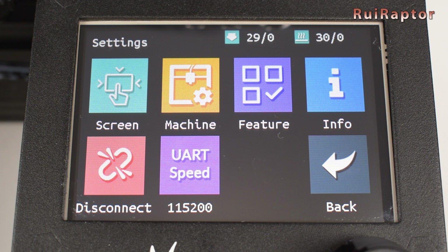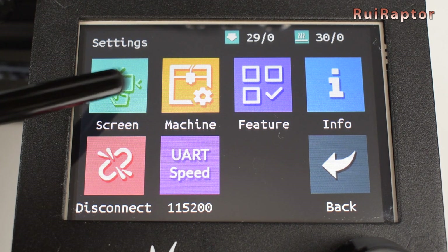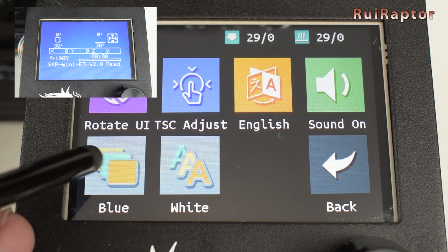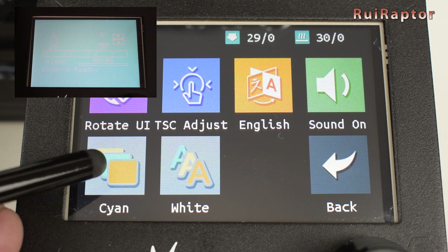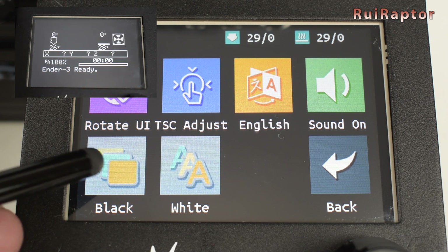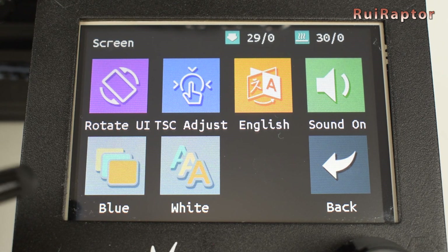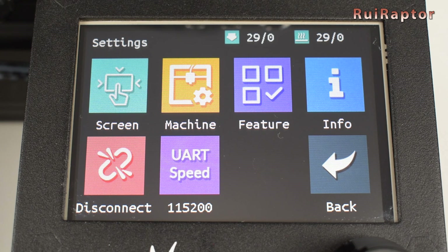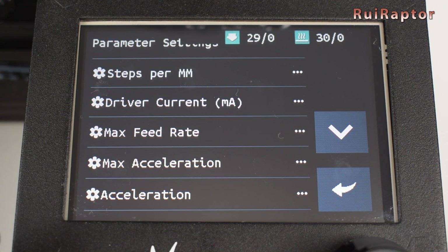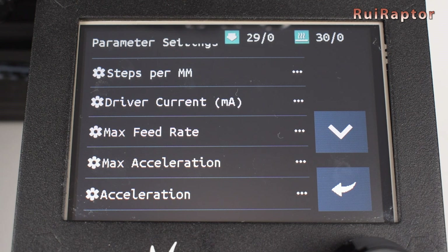In Settings, we have a few more buttons. The screen allows us to rotate the image, calibrate the touch, change the language, turn the sound on and off, and also the option to change the background and front colors when in Marlin mode. In Machine, we can set up several things, but the most important is the parameter section, where we can change several machine parameters such as steps per millimeter, stepper driver current, max feed rate, max acceleration, and so on.